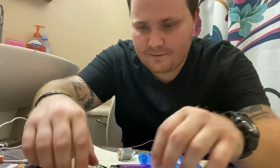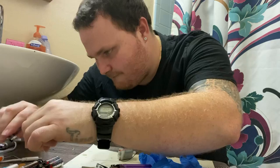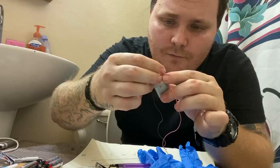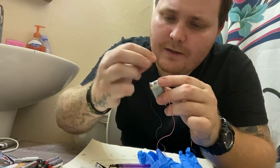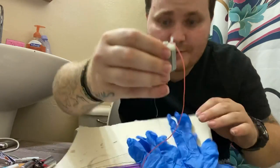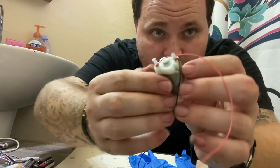Cut off another piece of one of these — boom, as you can see. And then you're going to want to stick this one on there, just like this. And that's holding the wires on.